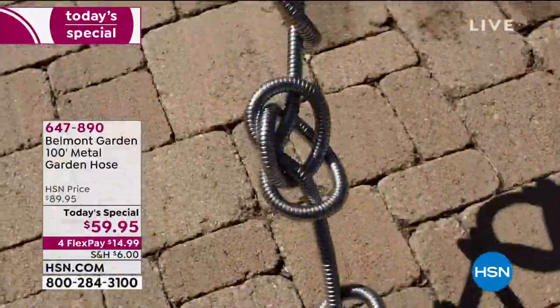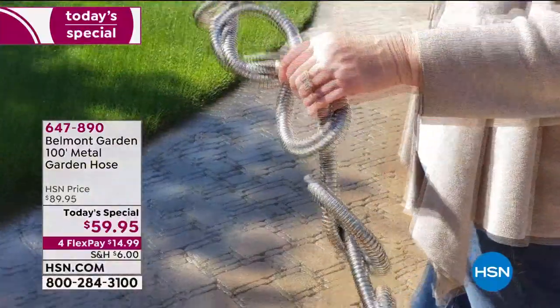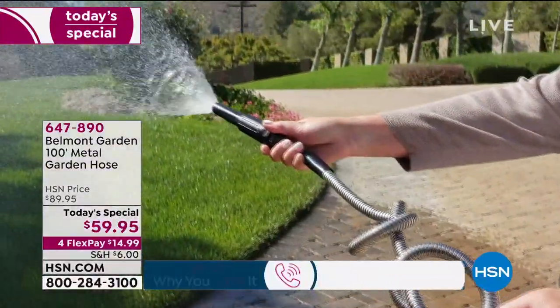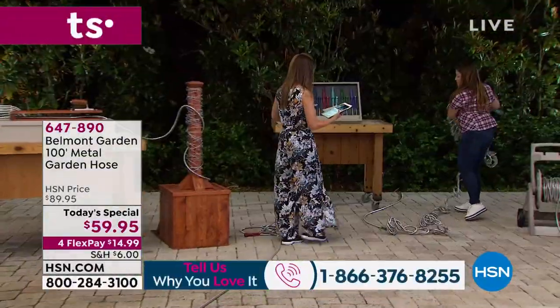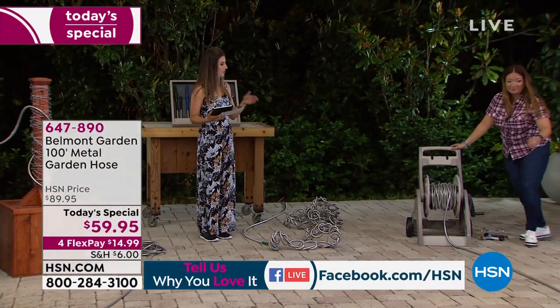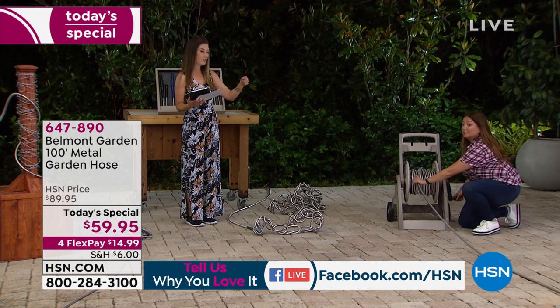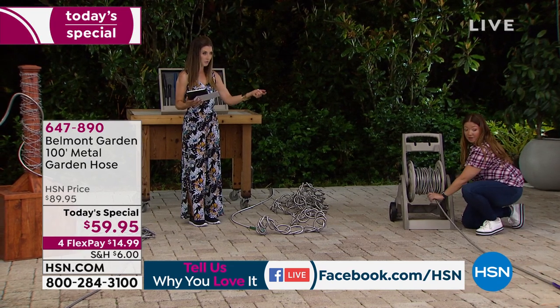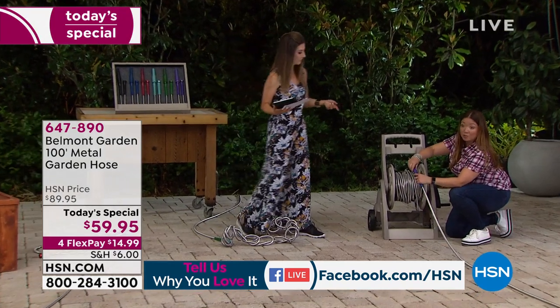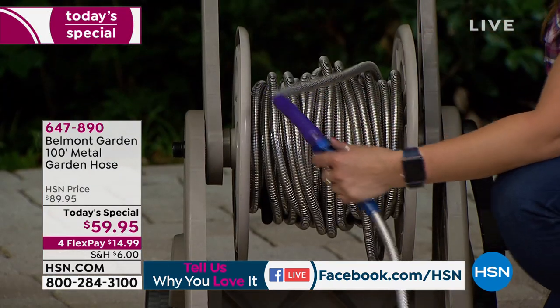That's exactly some of the questions we're getting. Thanks for hanging out with us — we are streaming live on HSN's Facebook page. Viewers are asking: can you change out the nozzle head? Absolutely. Can you connect two hoses to each other? Absolutely — you can see we just twisted them together. You can connect as many as you want. This is just a standard garden reel and in seconds you can wind up your hose instead of wrestling with a heavy rubber hose.